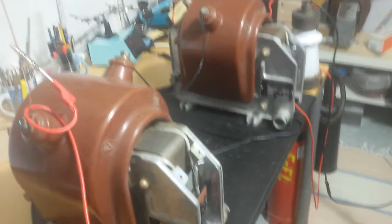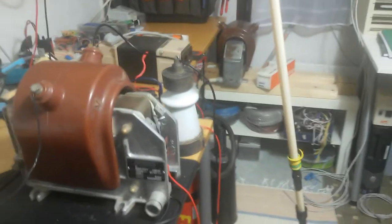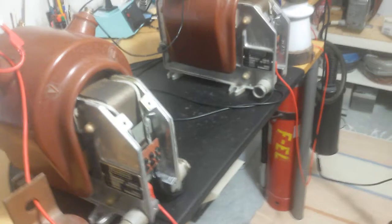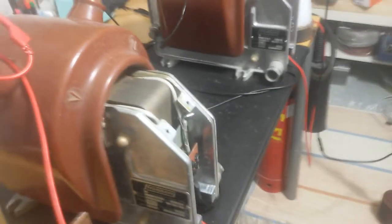Yes, this is how it works: two transformers, two times the fun. And soon it will be three transformers — three times the fun. Three phase arc! What do you think of that? It will not come soon because a lot of those things are not complete yet, but until summer I think I'm going to make it work. Three phase arc.